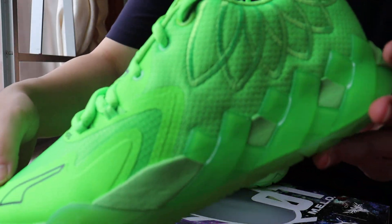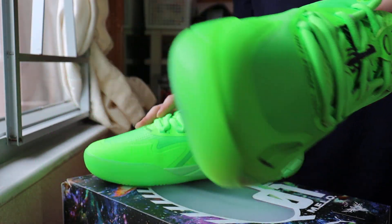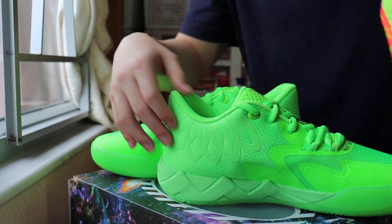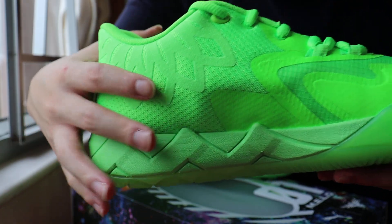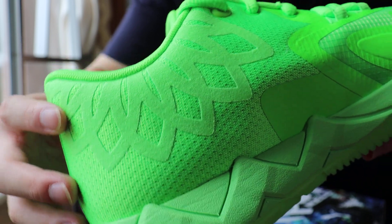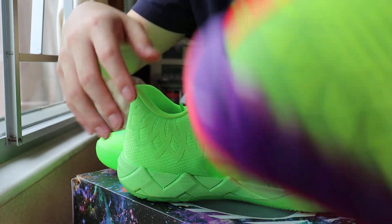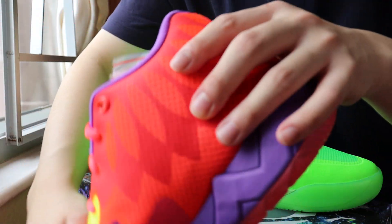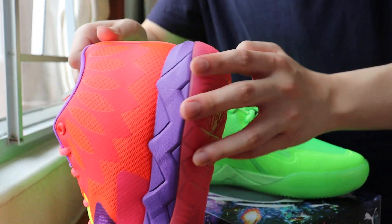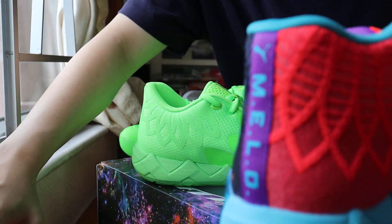For the Green Gecko, let's take a detailed look. I actually prefer the pair that Melo plays in because of the similar style on the fuse — the 3D print — instead of this kind of low GR release with the mesh, kind of a faux suede design on the side. I actually prefer the 3D print textile on the Melo walls.